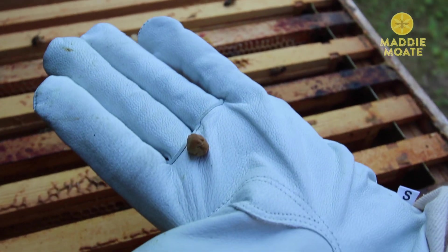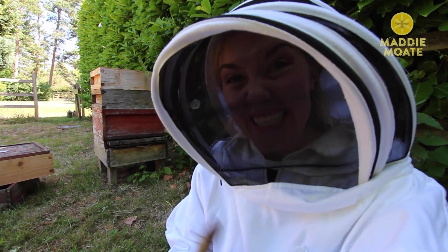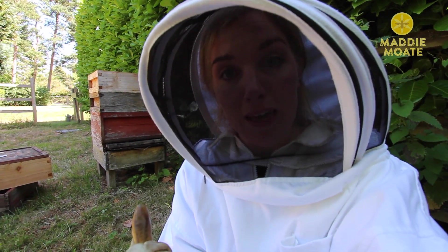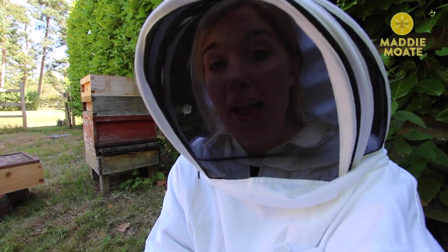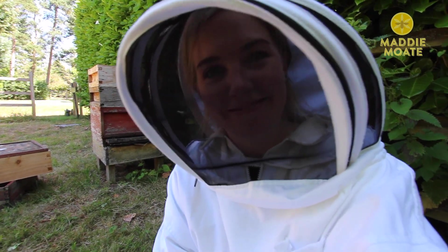The bees will also use this propolis to mummify their enemies — yeah, pretty gross. What might happen is that a small mammal like a mouse could try to get inside the hive because it wants that sticky sweet honey. But the guard bees will attack and sting the mouse. The problem is if the mouse dies inside the hive, the bees aren't strong enough to physically carry it back out again. That's a problem because there's a risk of bad bacteria from the decay affecting the health of the hive. So instead they mummify it — they wrap it, they surround it in propolis — and that stops those bad bacteria from spreading and keeps the whole colony safe. So clever.